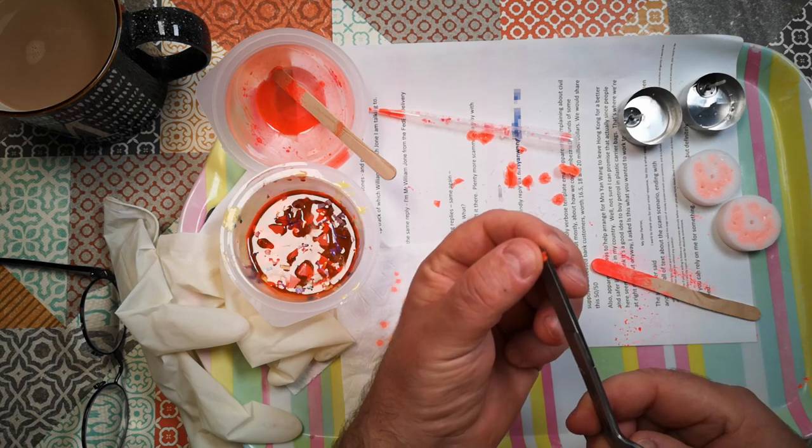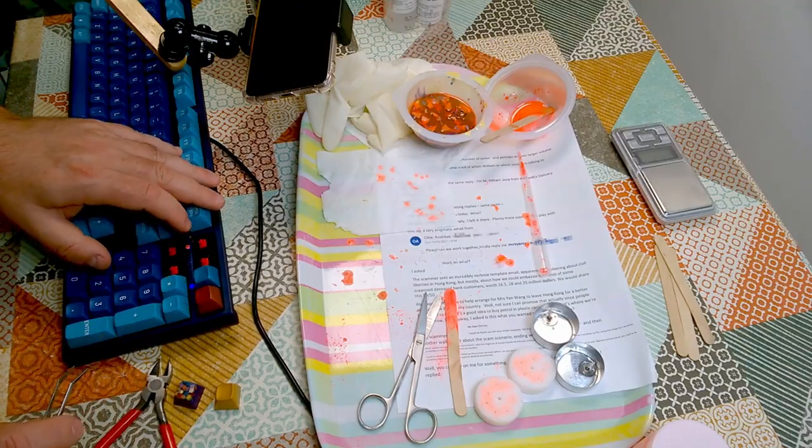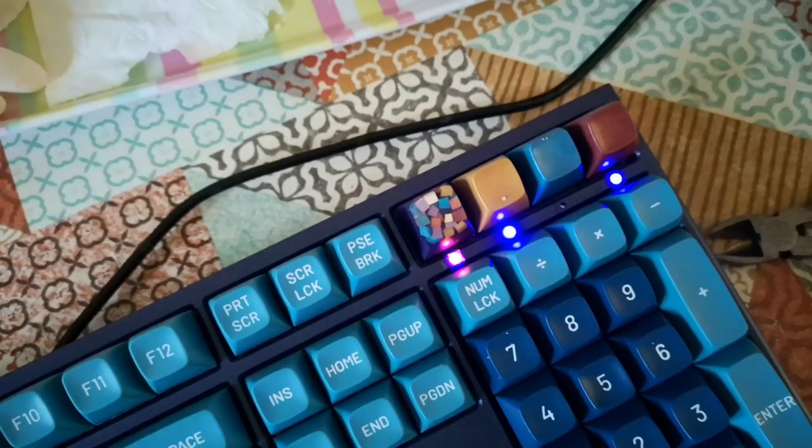I decided to try trimming up one of these little pegs and putting it into the keyboard. It sort of works — the fluorescence does what it's supposed to do — but it's not very neat and tidy. Time for another plan.